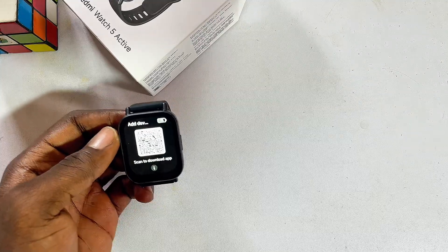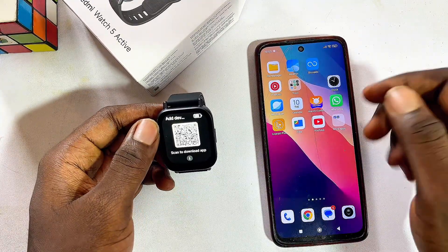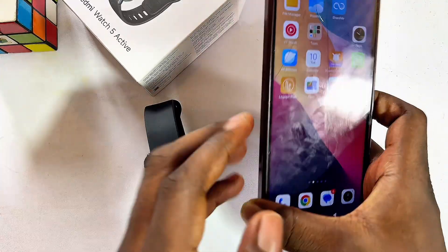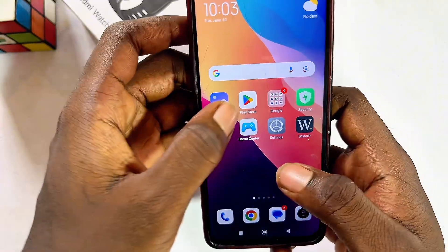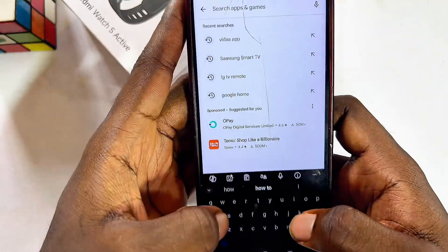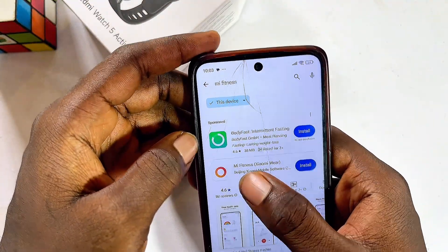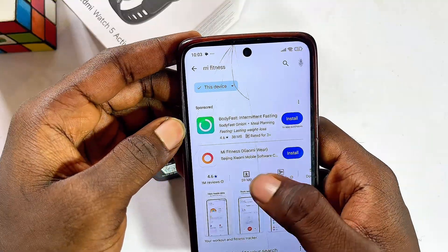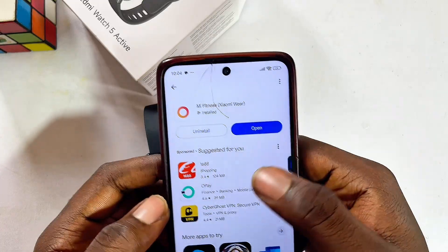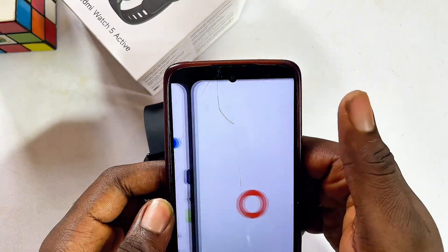At this point, get your phone — here is my Android phone, and remember you can do this with your iPhone as well. On your phone, head over to the Google Play Store or App Store and search for the Mi Fitness app. Make sure you download and install the Mi Fitness app, then select it, click Install, and once it's downloaded and installed, open it up.